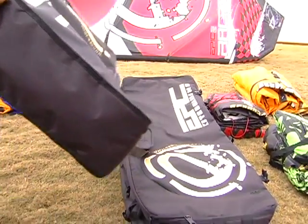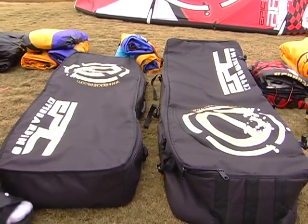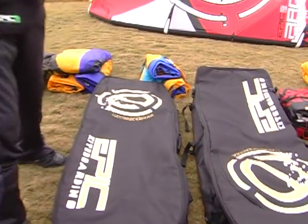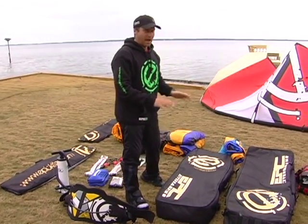Let me show you what can fit inside these bags. In these two bags, as you can see, we have lots of equipment all around me — all of this fits in these two bags.